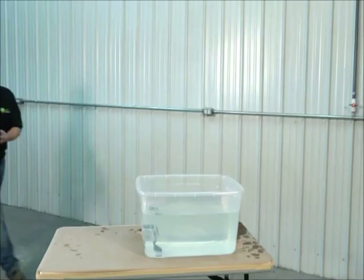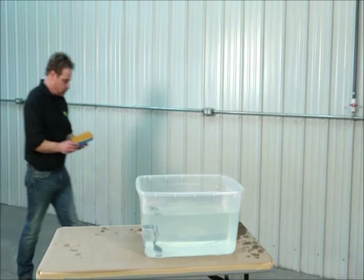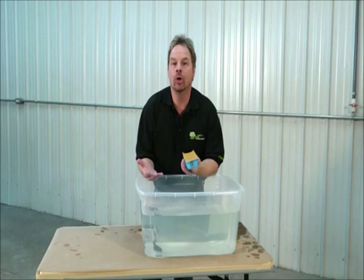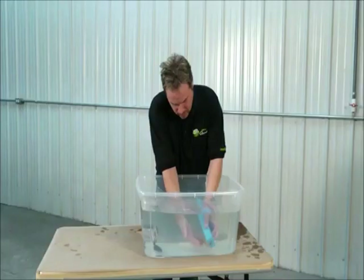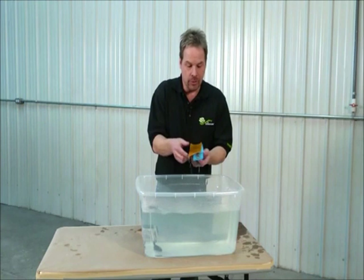Now this is a piece of conventional sandpaper on a soft sander — let's see what happens when it goes under water. Instantly the adhesive is gone. It absolutely won't stick — it's toast. And furthermore, you can't bend it; the grit's coming off already. It just doesn't work.